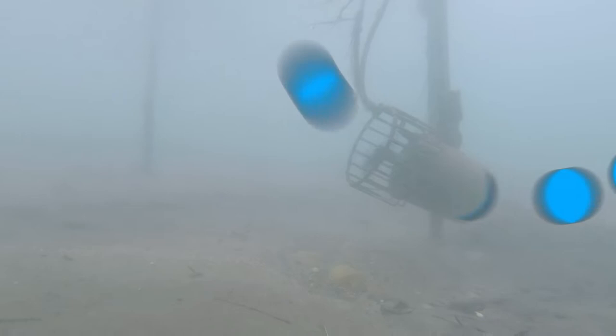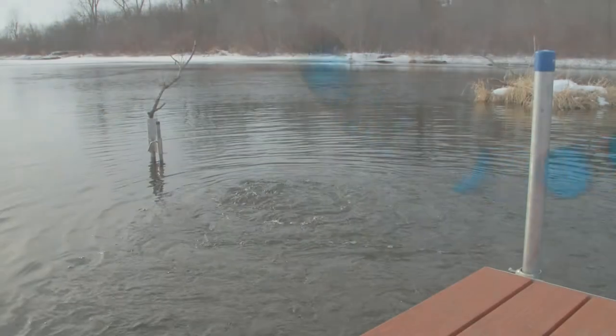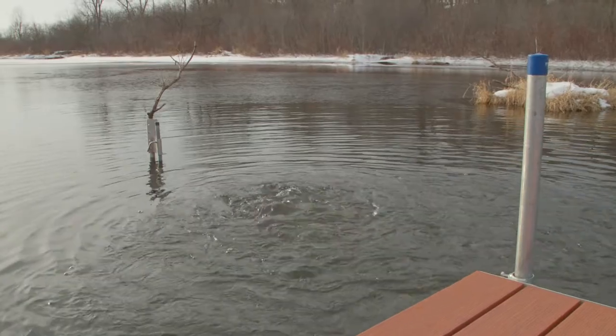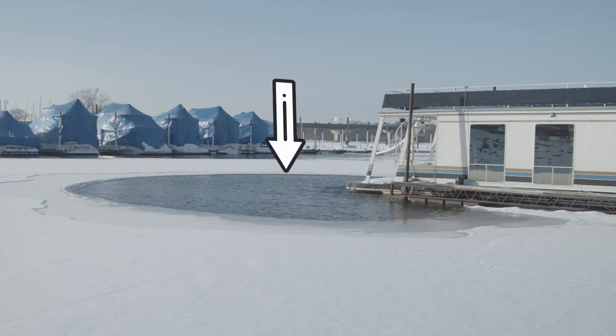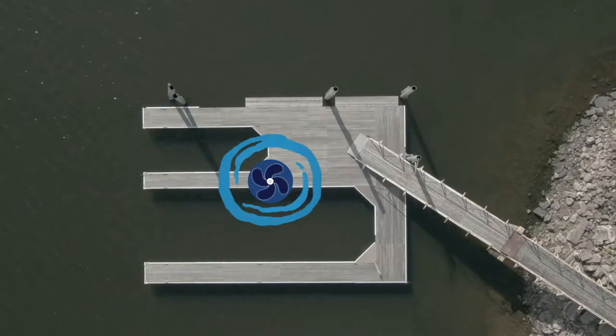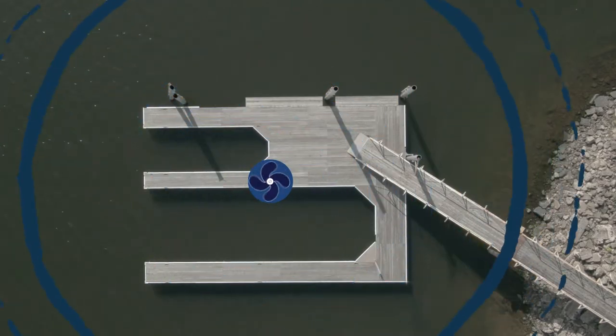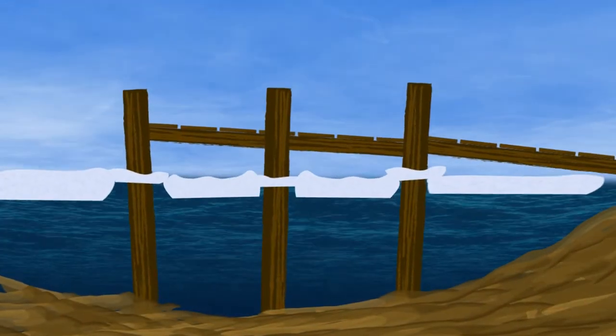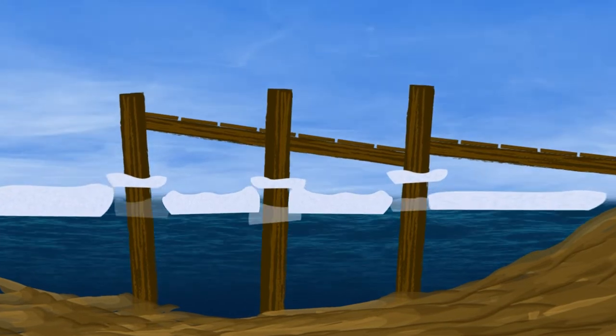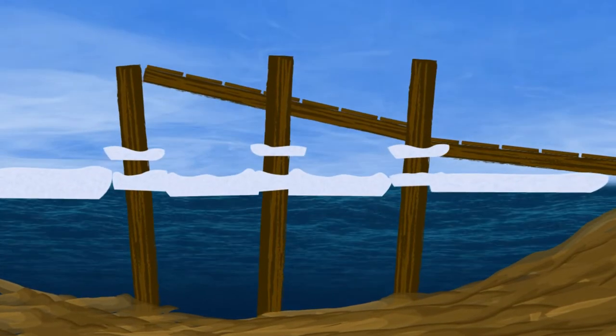De-icers work by pushing warmer water up from deeper areas, creating an open area at the surface. Position your de-icer towards the end of a shoreline structure to create a buffer of open water between it and the expanding ice pack. Place the unit in a more central location in order to prevent ice lifting. This occurs when ice forms around structures such as pilings and then moves or raises them as the water level fluctuates.